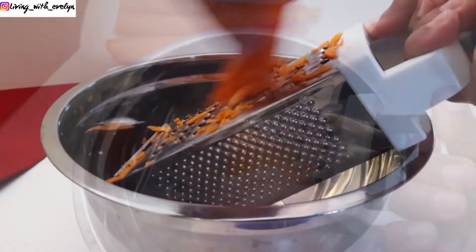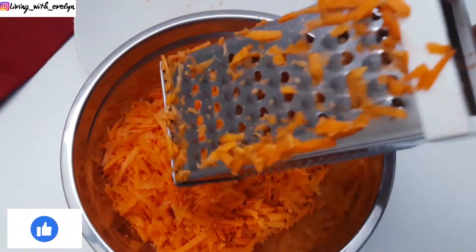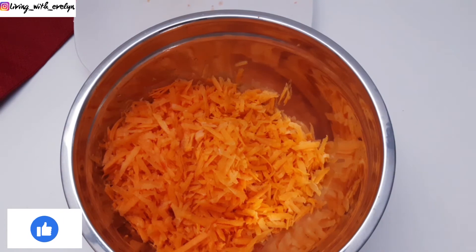For this recipe, it's best to use fresh carrots because it's going to give you that fresh flavor that we're looking for in this recipe.